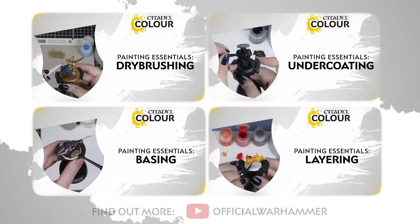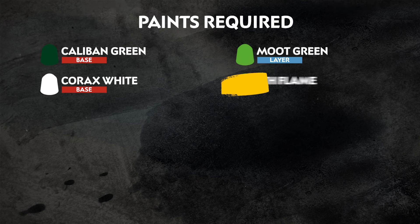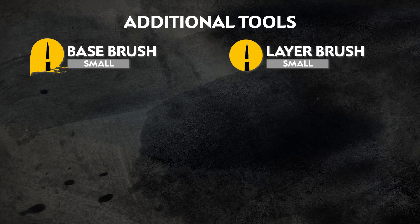If you're new to painting or want to brush up on your skills, check out our painting essentials playlist. Here's a list of all the paints that we'll be using, as well as all the additional equipment that we've also used.